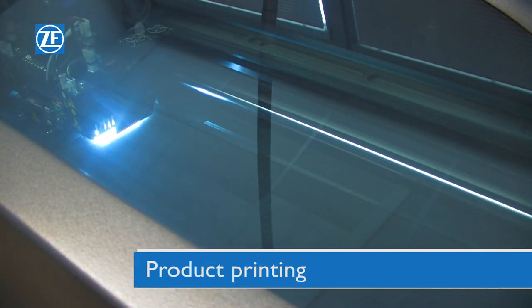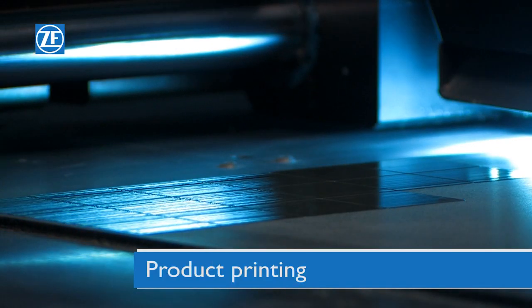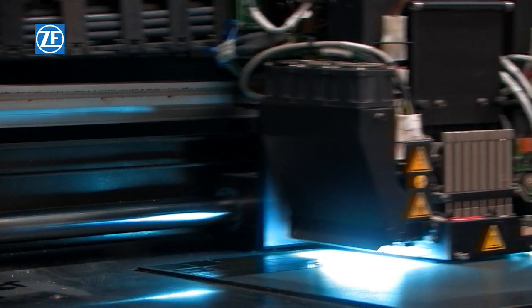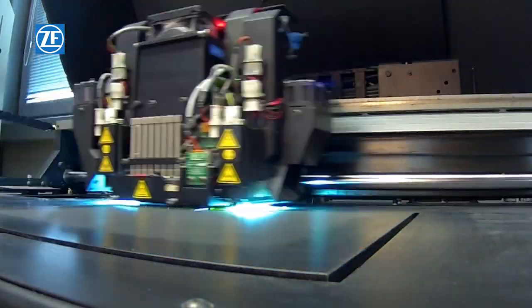The printing of the product itself follows. The printer applies material on the building surface in layers and the material is subsequently hardened by UV lamp.